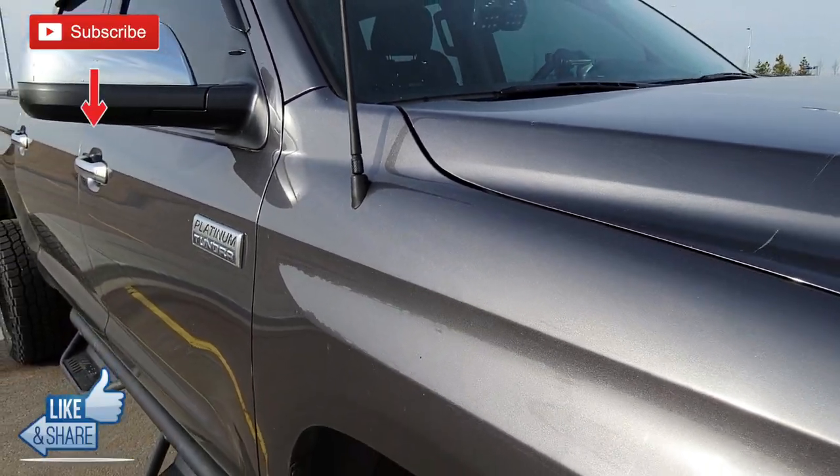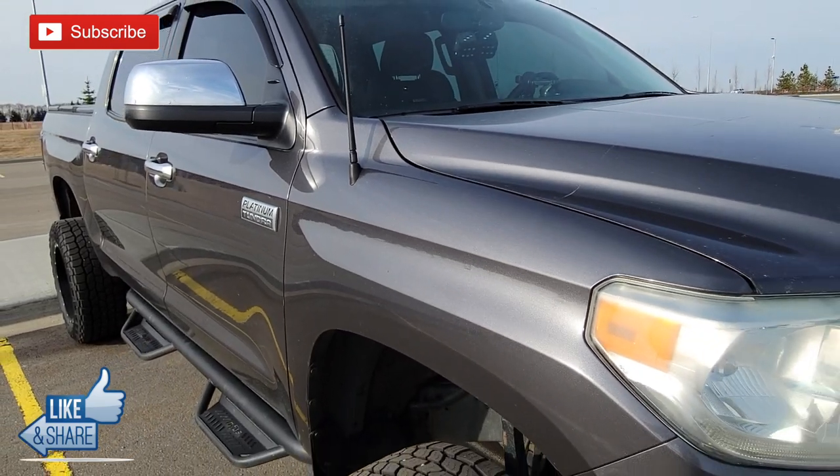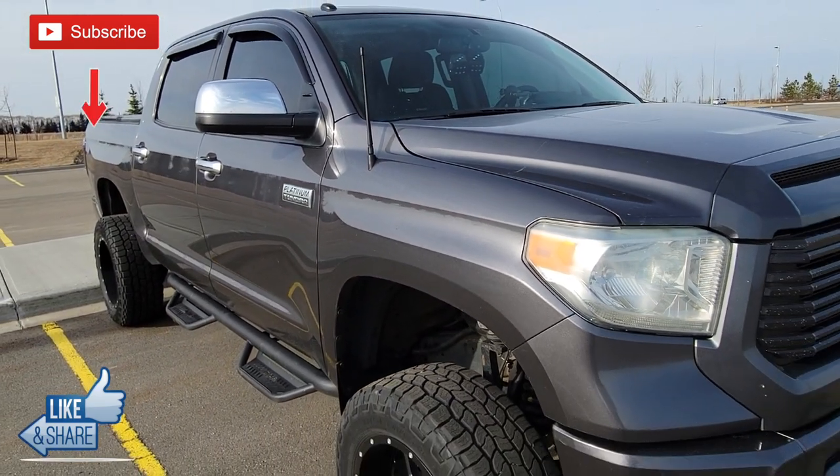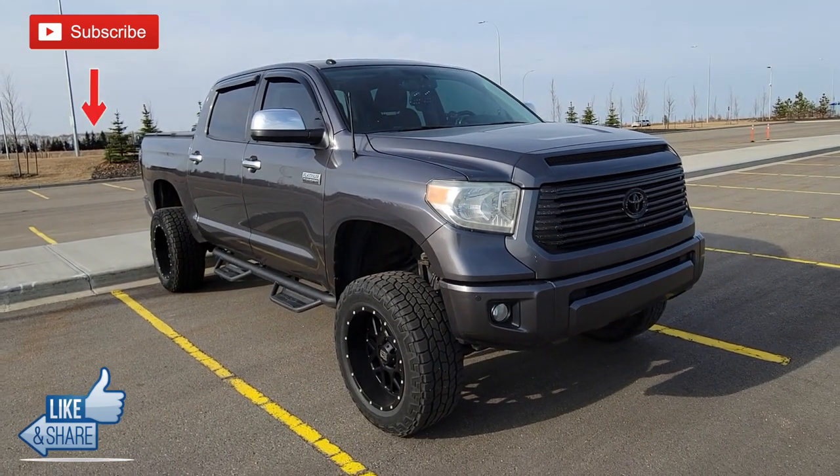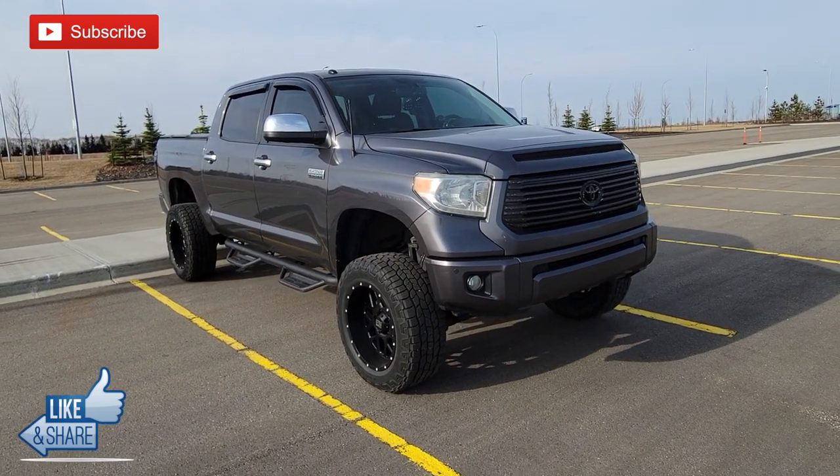Thanks for watching. If you found this video useful, please give it a thumbs up and subscribe to the channel. If you're already subscribed, please share this with another Tundra owner — someone else that's looking to swap out their radio antenna. That's it, I am out. Have a good day and I'll see you on the next modification video.